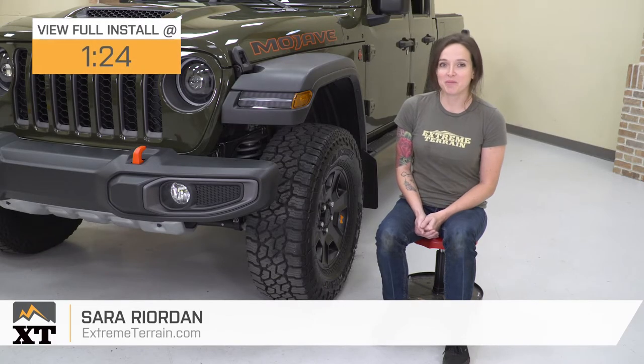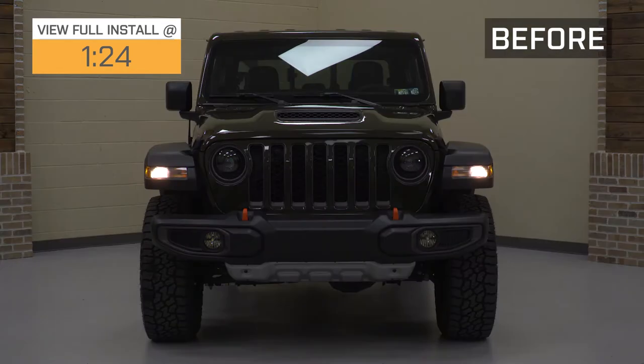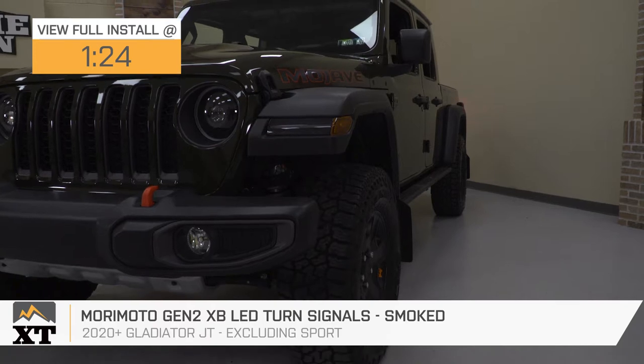Hey guys, it's Sarah with extremeterrain.com, and today we have a review and install of the Morimoto Gen 2 XB LED turn signals with a smoked lens, fitting your 2020 and newer Jeep Gladiator models, excluding the Sport.